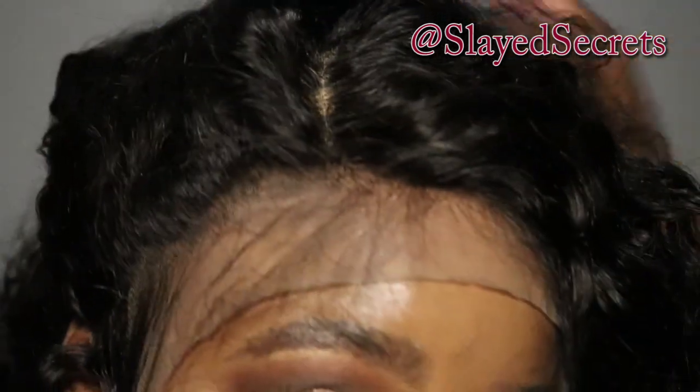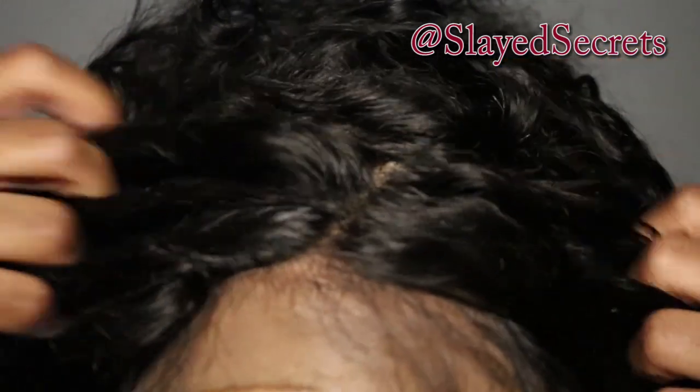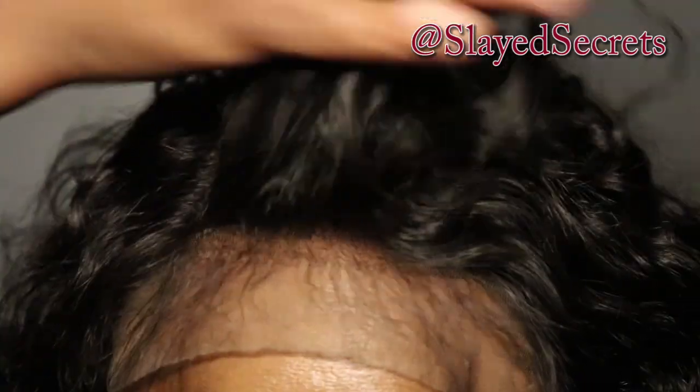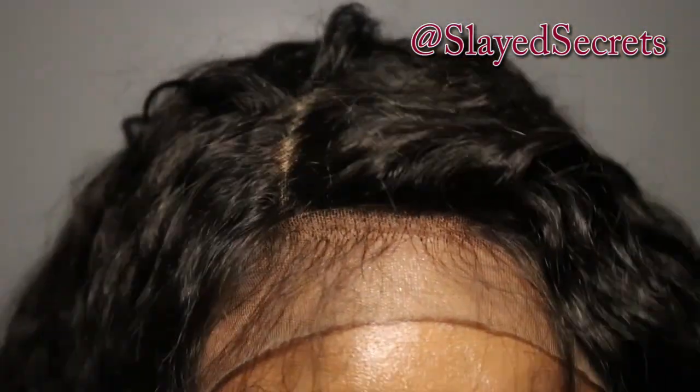Earlier I mentioned there might be another part on the left side. It was crazy how easy it was to find it on the inside of the lace, but once on, it was basically non-existent. I also searched for a middle part and was clearly struggling to find it. That initial right-side part is the only true part on this wig, and I'm completely good with that.